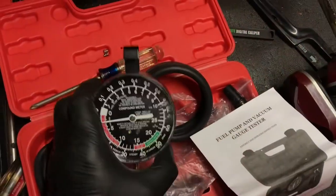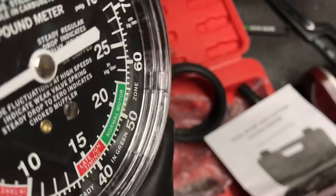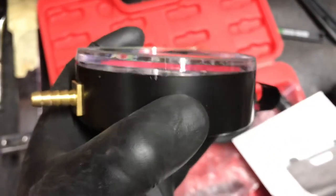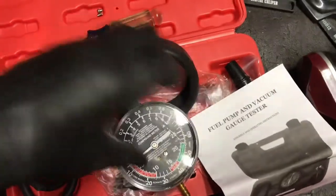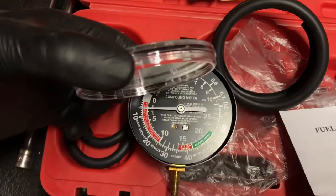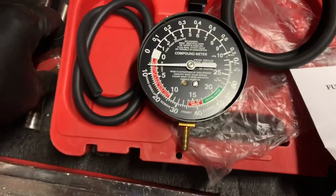I thought this would twist off, but it did not. If you see right there, that little — looks like a tab — you can get a screwdriver or a very small pick in there and separate it. That just pops off. Once I got the screwdriver in there, I just work my way around slightly, gently — there she is.